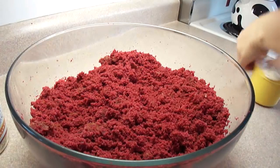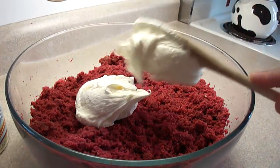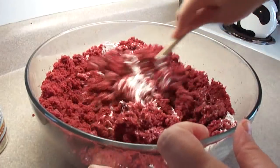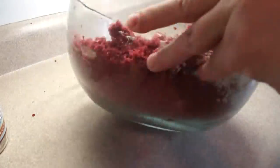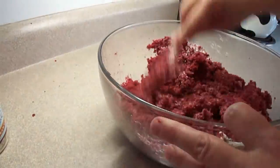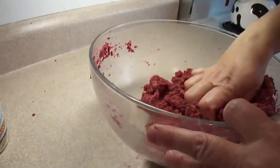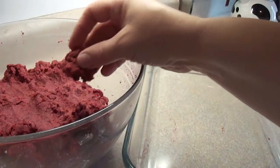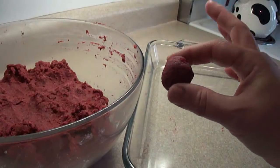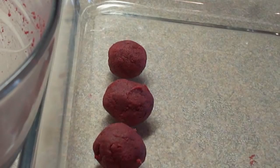To bind all the crumbs together you're going to need some frosting. The recipe calls for one cup of cream cheese flavored frosting, which is about three quarters of one of those containers. Stir it together — you may end up switching to your hands — and mush it all up until you get a mixture similar to modeling clay. This is exactly the same method used to make cake pops, except we're not going to put a stick in these. Just roll them into little balls about one inch in diameter.